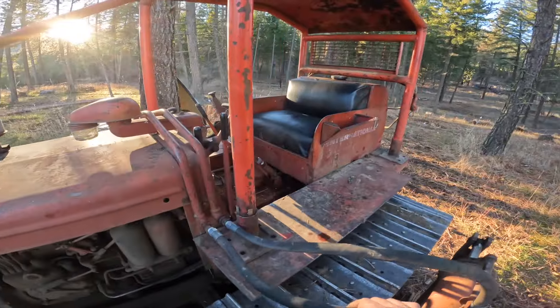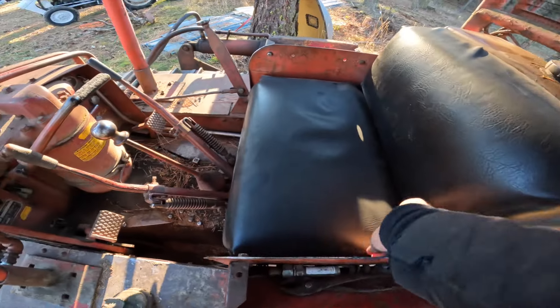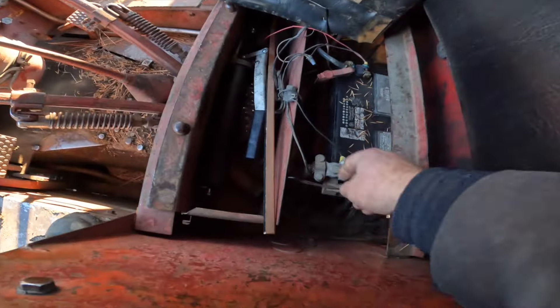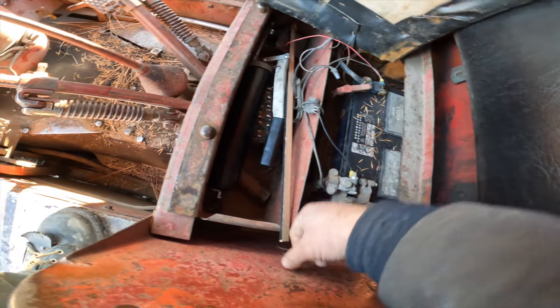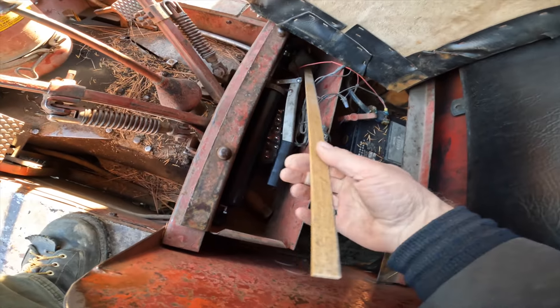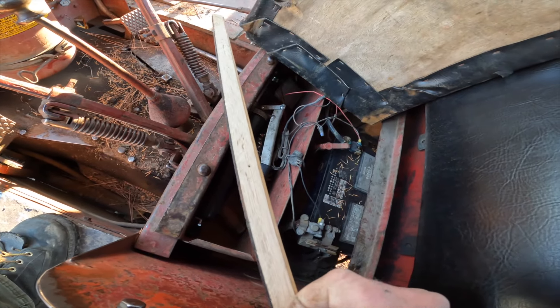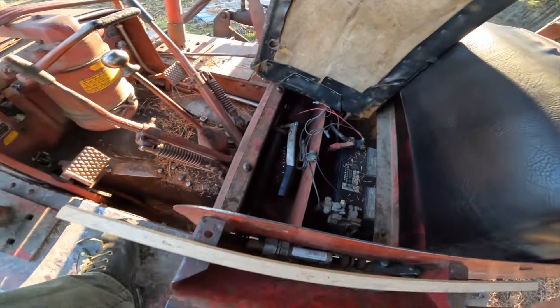Just because of the flow of things, I'm going to first get up here underneath the seat, turn on or connect the battery. Since we're underneath here, I'm going to grab my multi-fuel super-duper high-end fuel sensor. I'm going to leave that up.